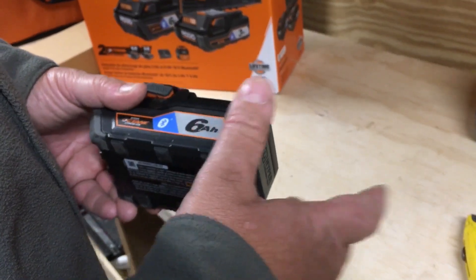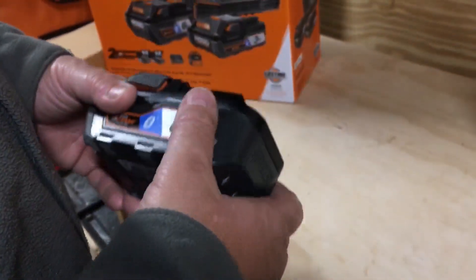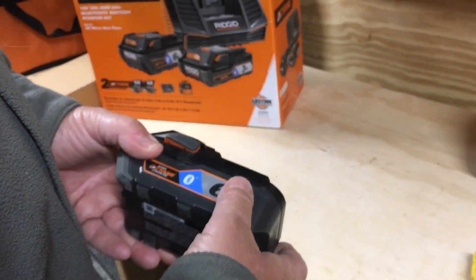I will shoot a video using the batteries with my saw in a couple of days and we'll see how it goes. Octane Ridgid batteries — 6 amp hour, 3 amp hour, the charger, $179, and it comes with a tool. Thanks for watching, and don't forget to subscribe, share, like — the whole nine yards. We'll talk to you soon. Take care.